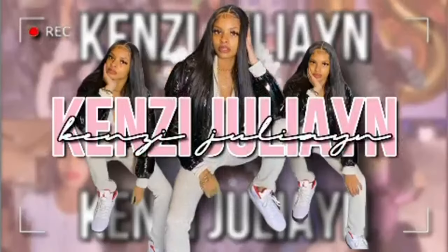What's poppin YouTube, it's your girl Kenzie Julian back with another video. Count down everybody, pull out their phone — when I pop out, poppin.